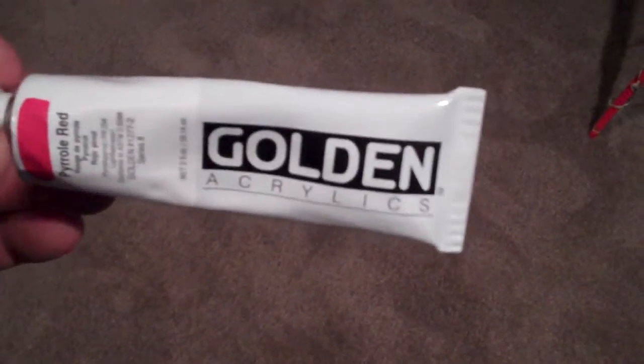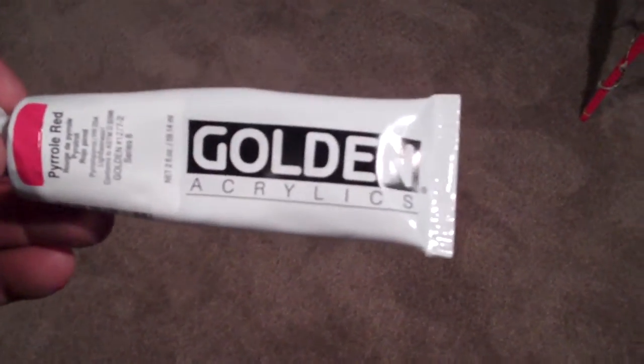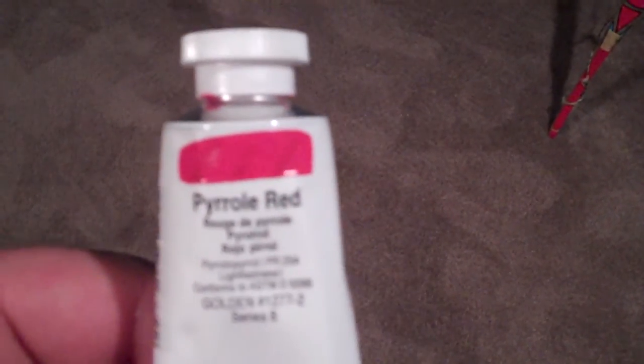This is just what I use. Whether you get results or not, I can't say — this just seems to work. If you're wondering about reds, this is the color — parole red, I believe that's how it's pronounced.